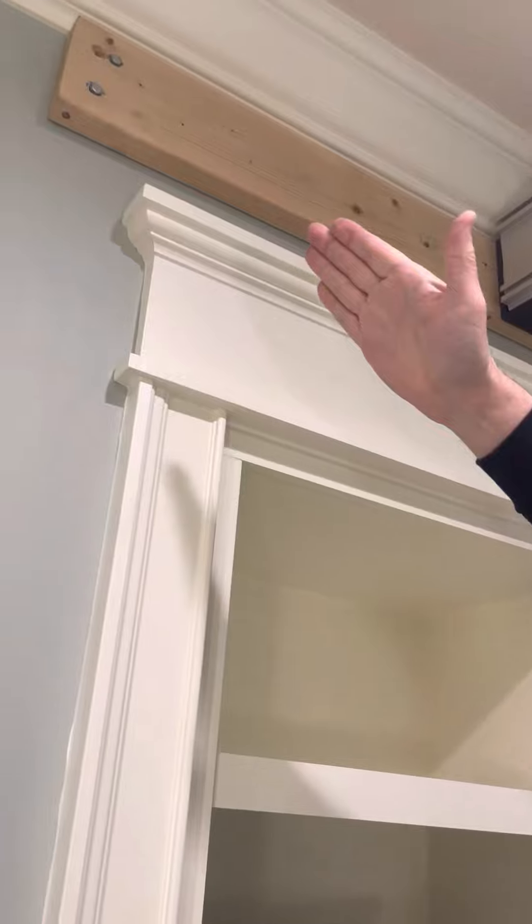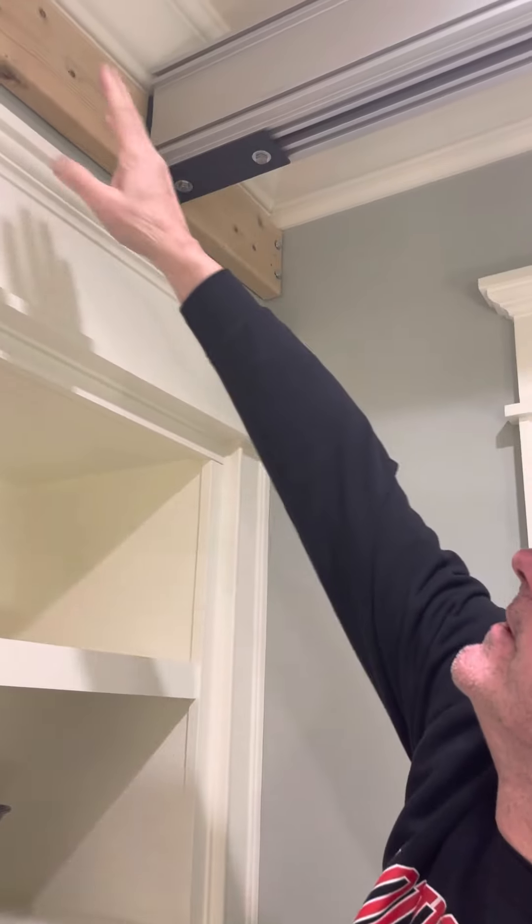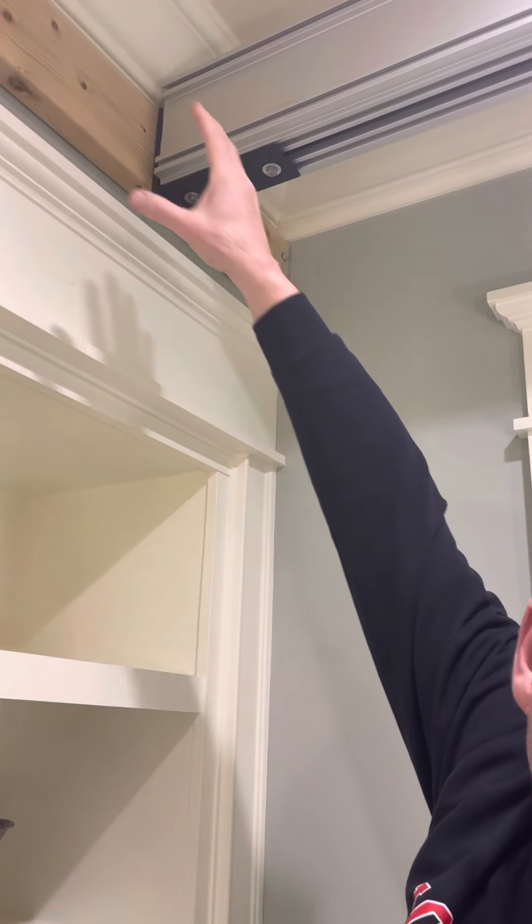We had to find places to mount, so it took up the difference and then we could mount this anywhere across it that we needed to.